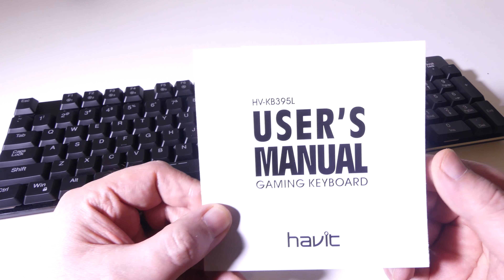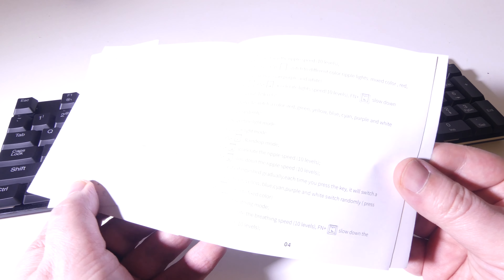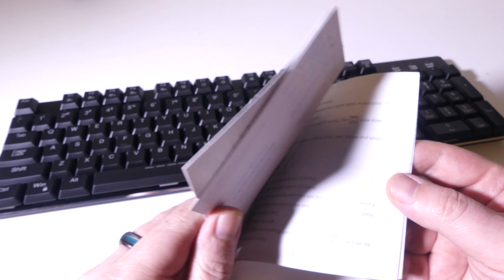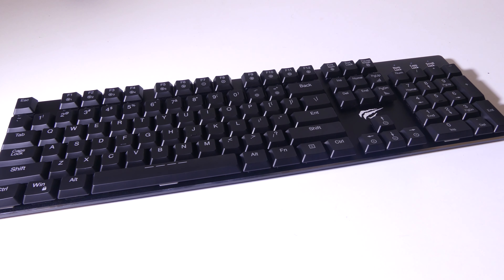You also get a user manual for the HV KB395L, written in English. It will show you how to go through the built-in modes, which I'm going to demonstrate here using your function key and then your F1 through F12 keys. Those will all have built-in functions, plus there's software that we'll go over at the end of the video as well.